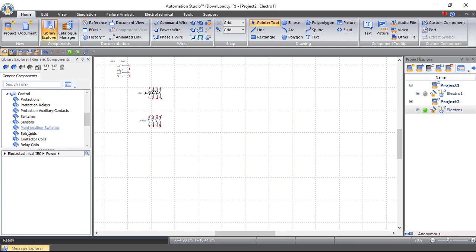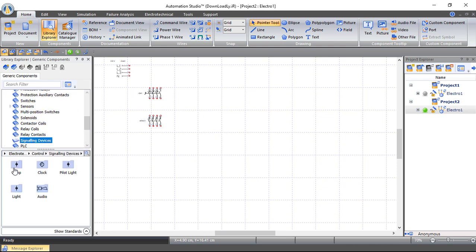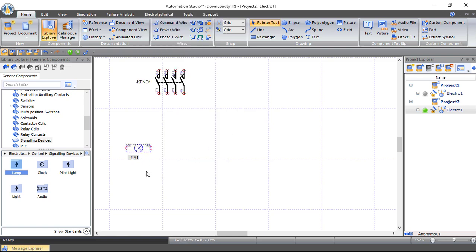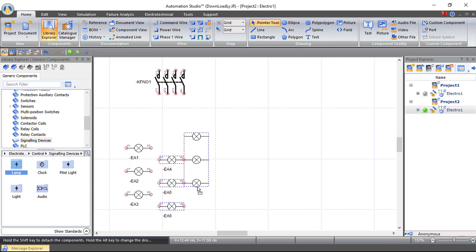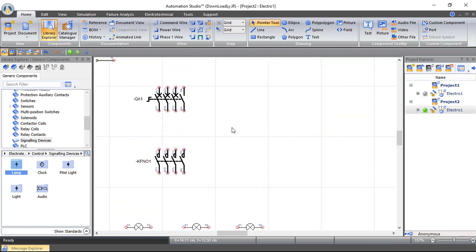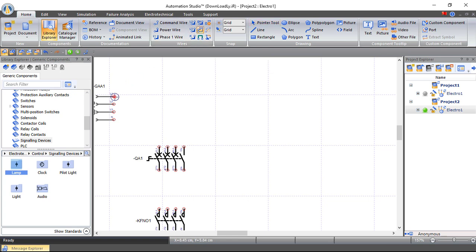Now let's create our lighting system. From Control I'll choose Signaling Devices and drag a lamp, rotate it left, and copy it. This is our first circuit — L1 and neutral connected to this circuit. Let's copy those three lamps and place them here for the second circuit related to L2 and neutral, then copy again and connect to L3 and neutral for the third circuit.